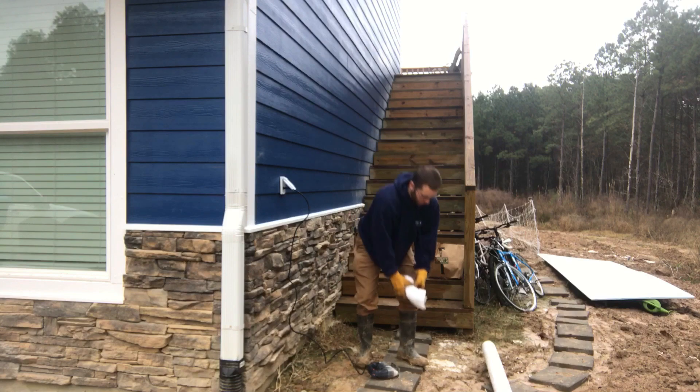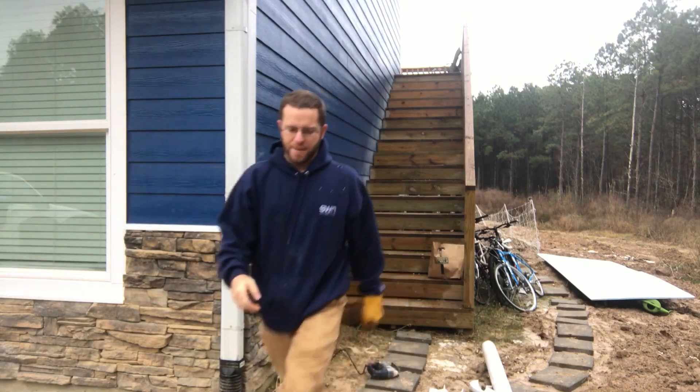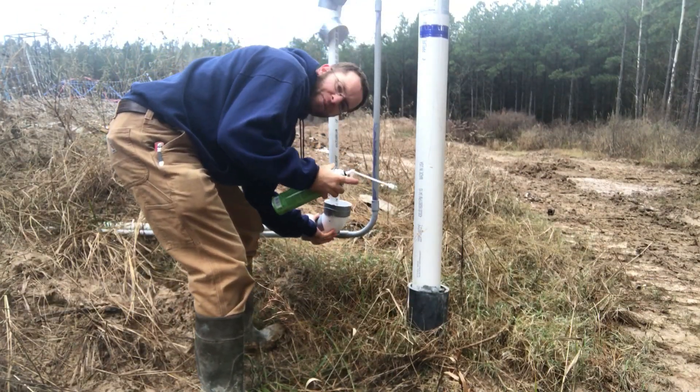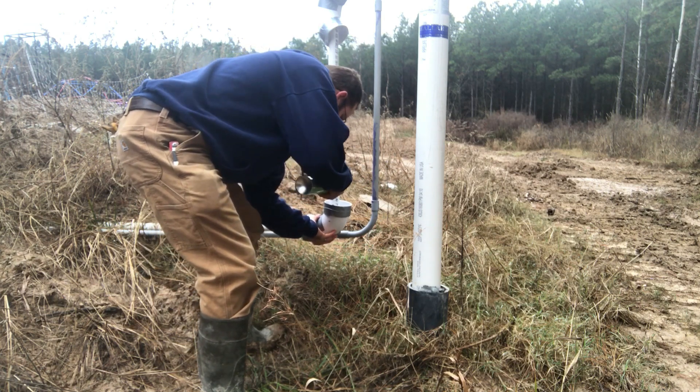There's that one; we'll do the other one, and then we'll go about snapping them on. This is the super-expanding foam, by the way — it's supposed to foam at three times expansion.